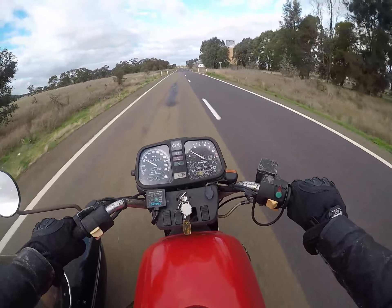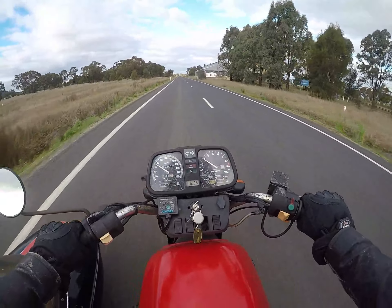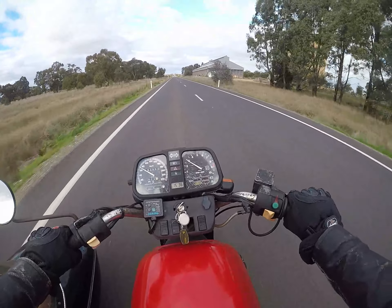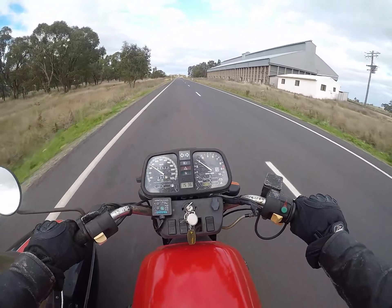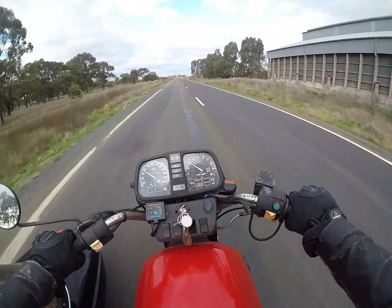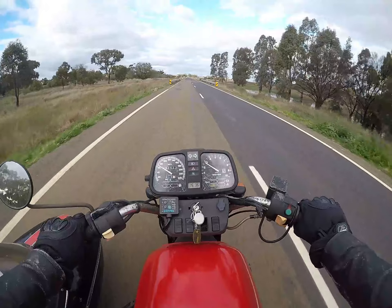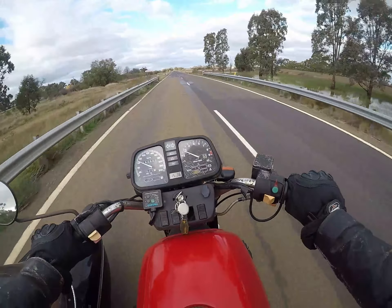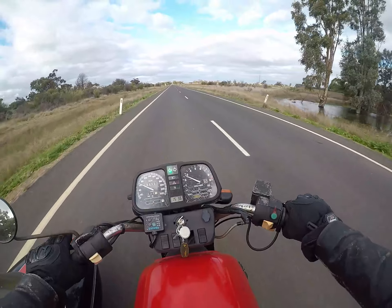If I was a real pessimist I'd be thinking something like: the subframe has been moving around for so long that it's bent everything else. And I still haven't put a right-hand mirror on here properly — it's amazing how awkward that is without a right-hand mirror.